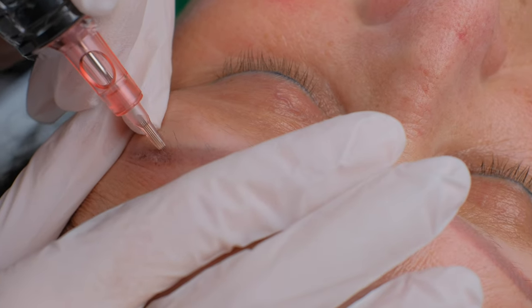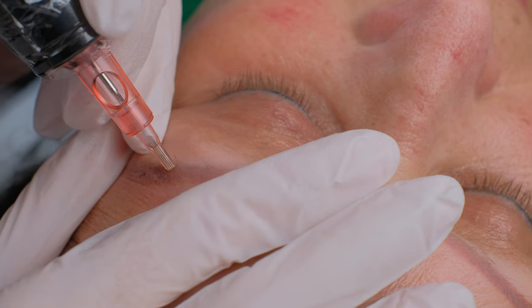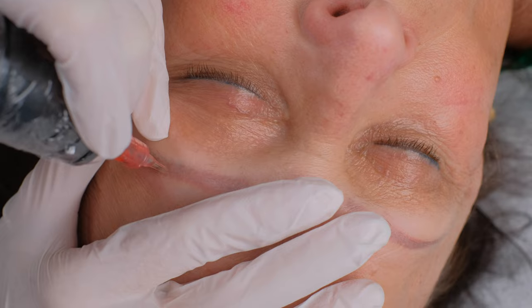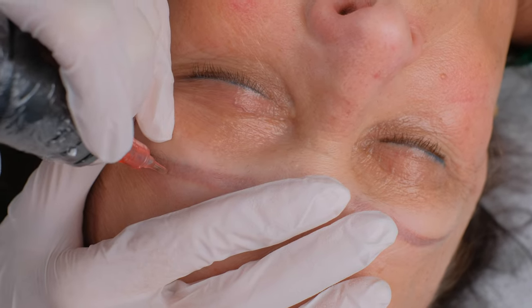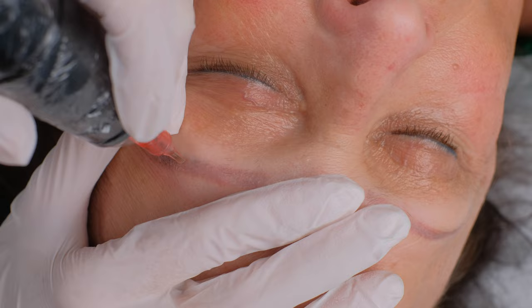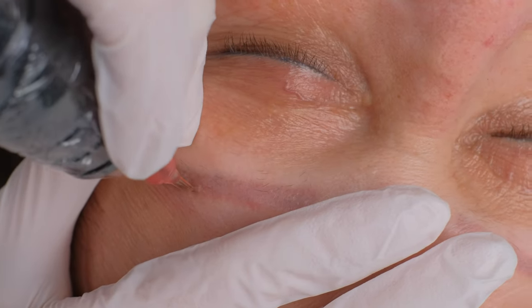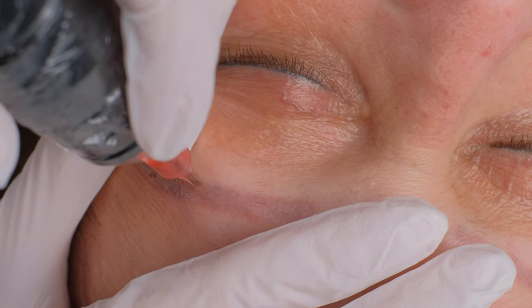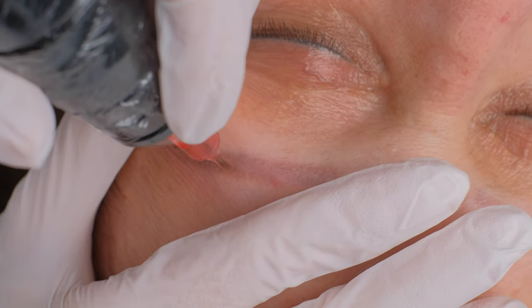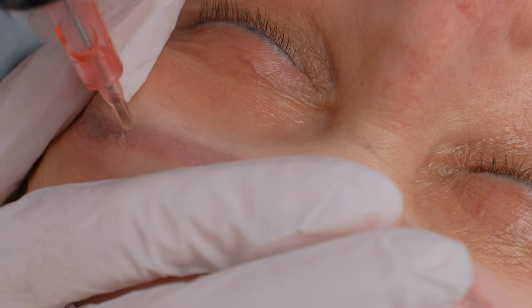My client already had a few removals and she also had her brows done a few times. We will continue over here with the same movement. We try to have a good stretch.